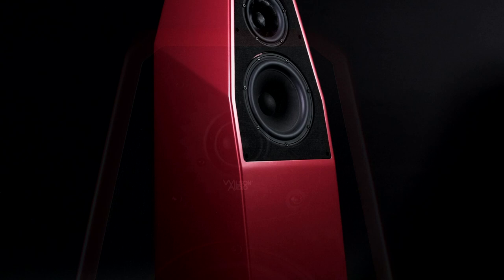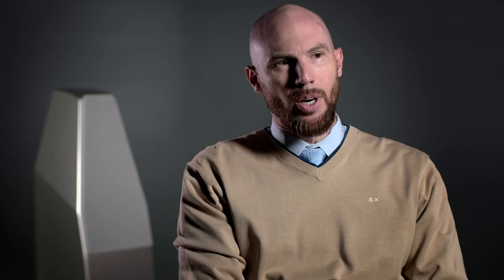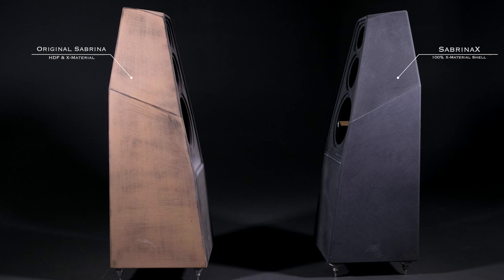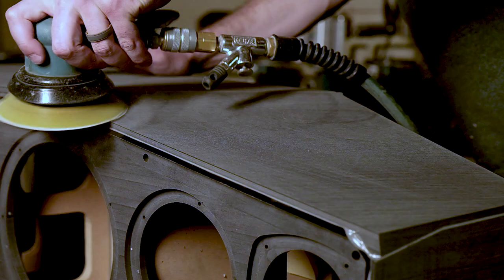Another new element on Sabrina X is the woofer — we're using the same woofer as found in the Sasha DAW. With the original Sabrina, we used a high-density fiberboard for the external enclosure with an X material baffle and an X material bottom. Through our laser vibrometer testing, we found that if we used all X material, we were able to control vibrations in the enclosure significantly.